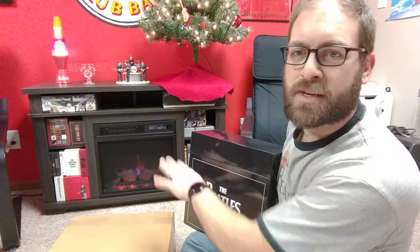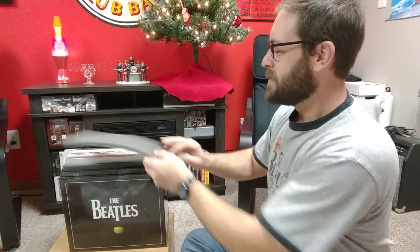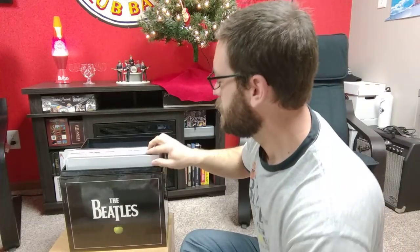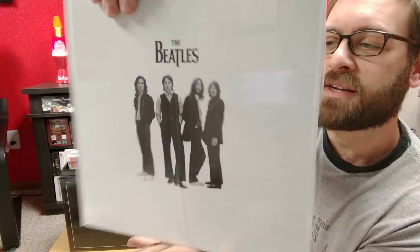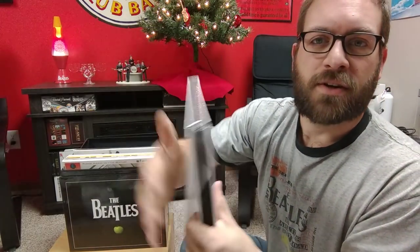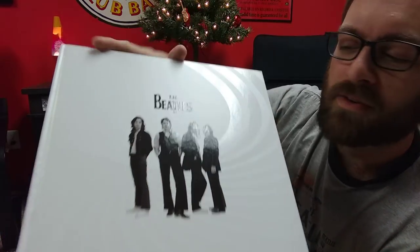We'll flip this open. Don't worry, this isn't a real fire — this is just lights, it just looks like a fire. I'm not going to have to worry about burning my records. Cool picture, I like that. It's already starting to open. I don't know if you can pick that up on the screen there, but it's kind of the spot varnishing on the cover there — it's really cool.